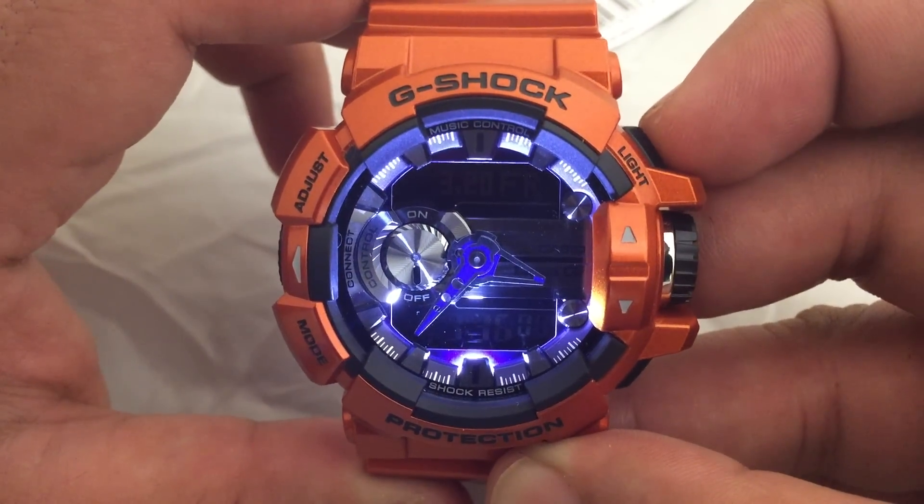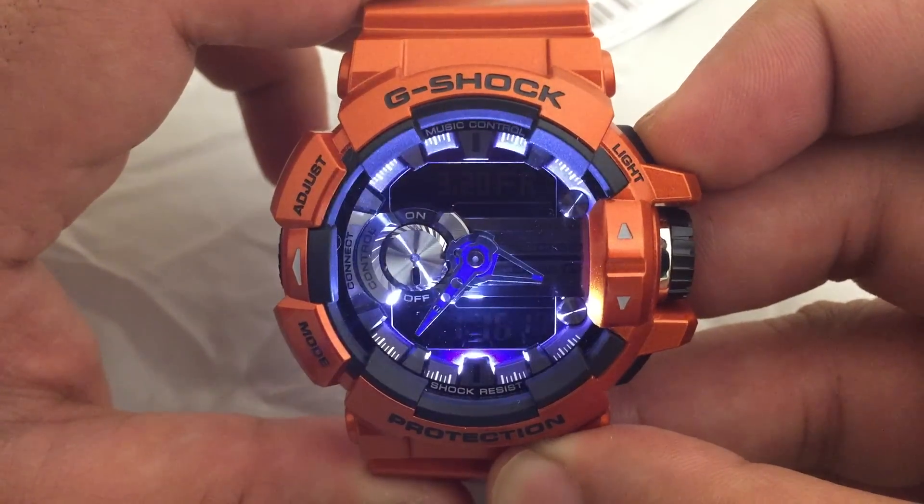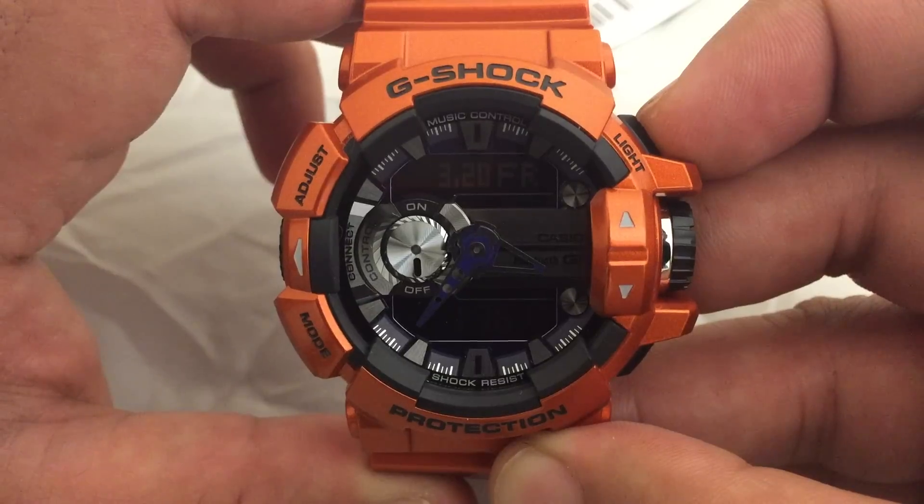Here's the backlight. You can change the duration of it in the settings, and it also has an auto-on feature.